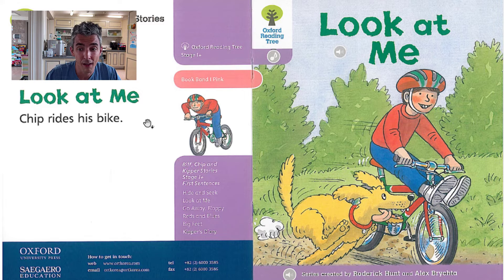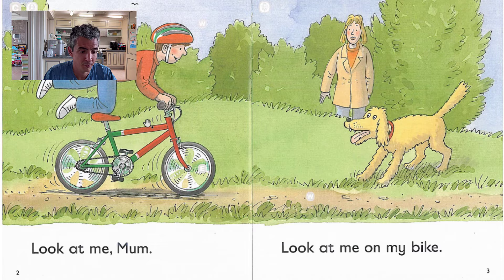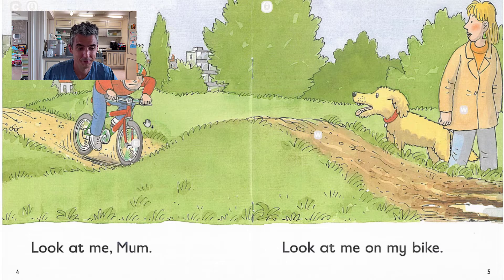Look at me. Look at me, mum. Look at me, mum. Look at me on my bike. Look at me, mum.